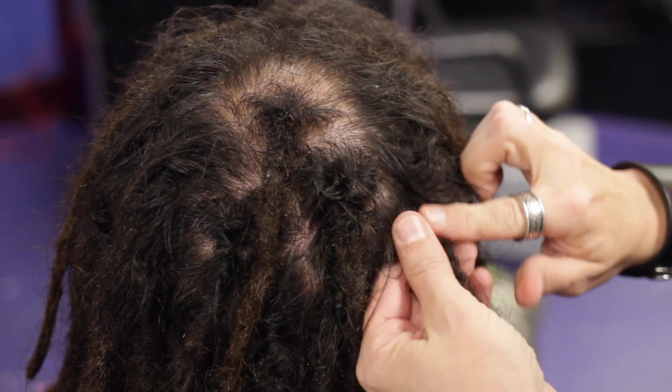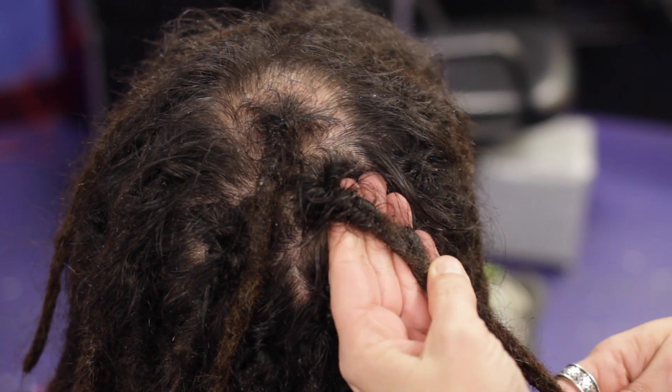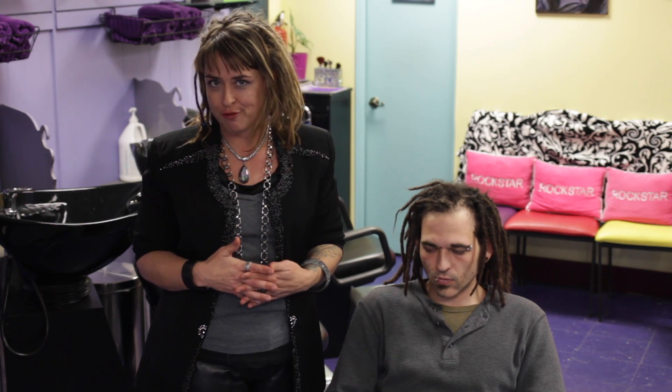Hi, I'm Jennifer Hyde and I'm here today to talk about how to remove locking gel from your dreadlocks. Locking gel is not that uncommon. You don't have to use it, but if you are a product user, you want to definitely make sure that you're cleansing the hair thoroughly enough to get that stuff out of there so that it doesn't become a dust magnet for you.